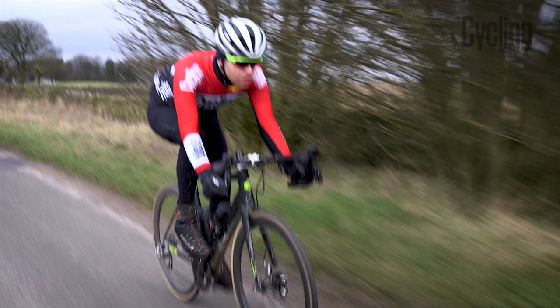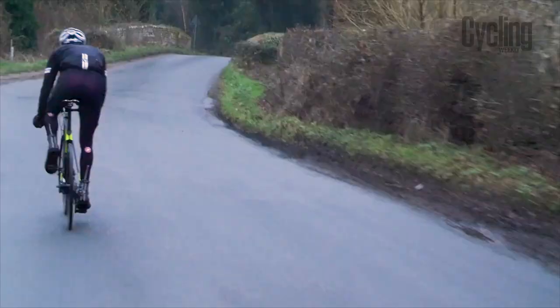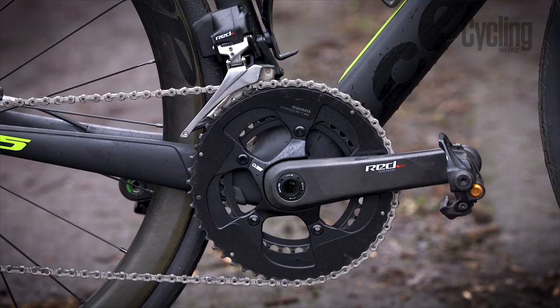The ride characteristics of the frame are absolutely brilliant — that's the heart of what makes this bike really good. All in all, frame-wise it's got to be one of the best frames out there at the moment. We've only talked about the frame so far, but there's also a SRAM eTap HRD groupset on this particular model, which we've reviewed previously, and it's brilliant.